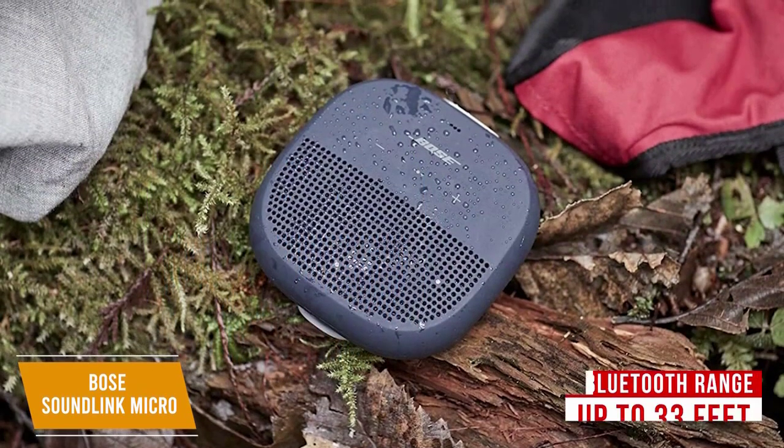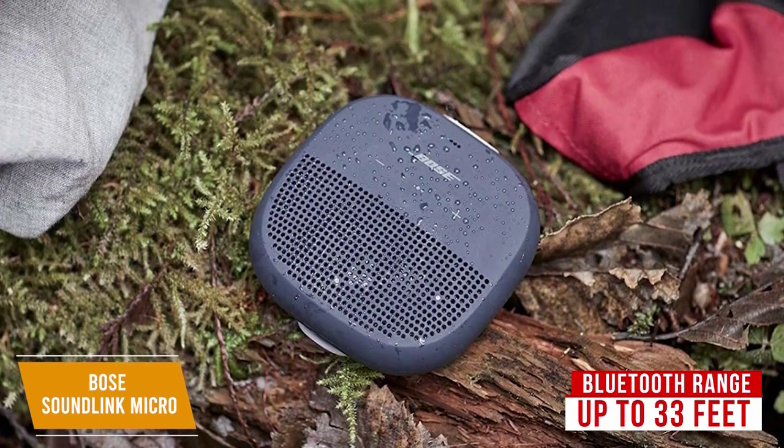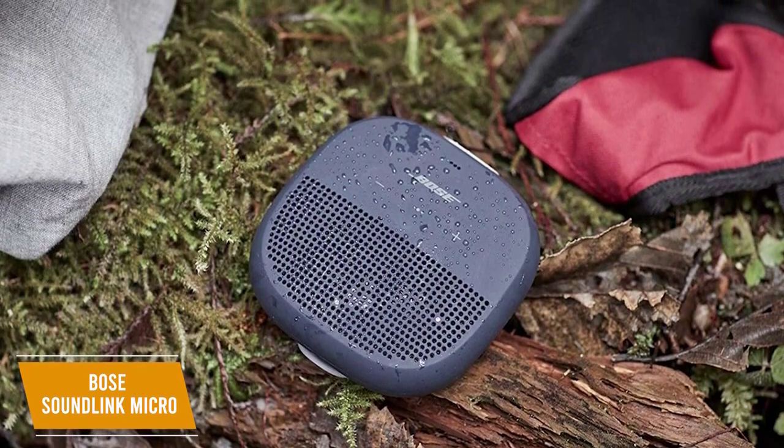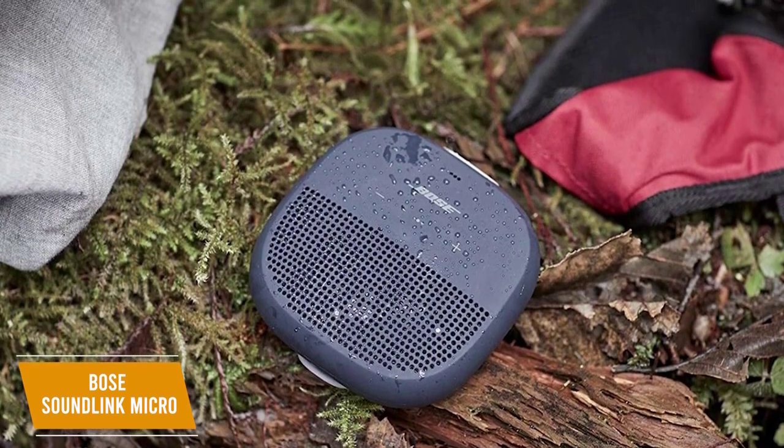Its Bluetooth connection has a range of up to 33 feet, and you can pair up to two devices simultaneously for seamless switching. You get a built-in speakerphone mode with an adequately sensitive microphone that allows you to take calls hands-free.